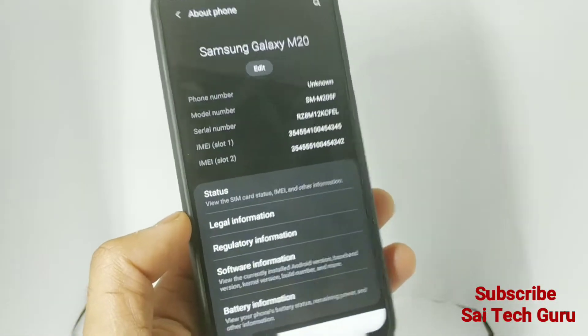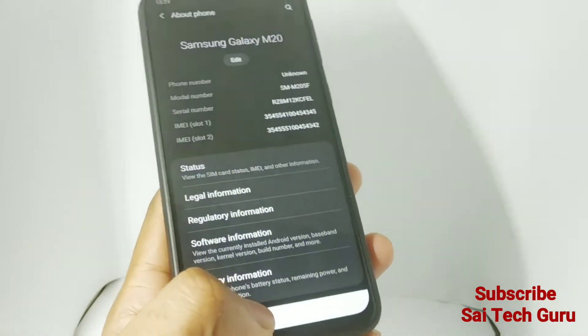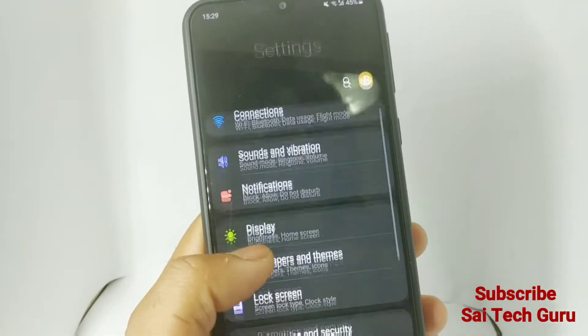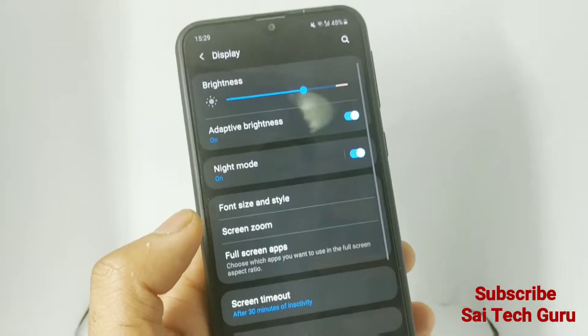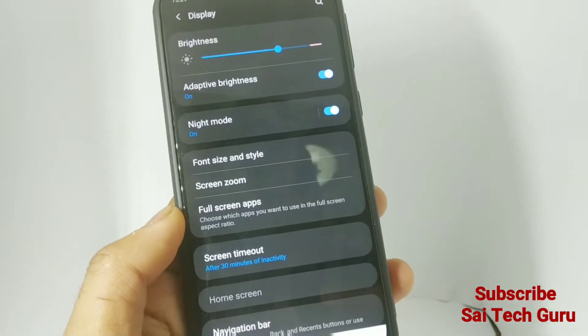I have updated the mobile to Android Pie. As you can see, I'm using the navigation box. When I tried to hide the navigation box before the update, I used to get the three lines at the bottom, which I was unable to remove.